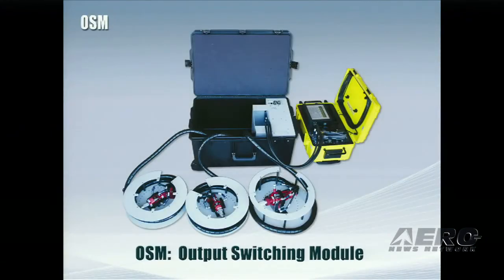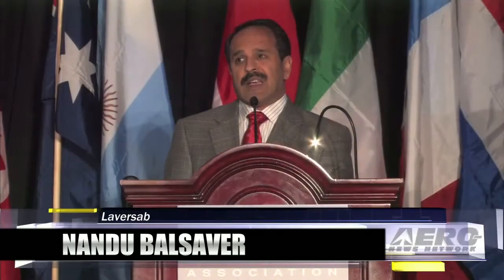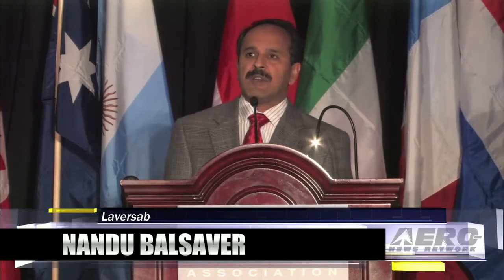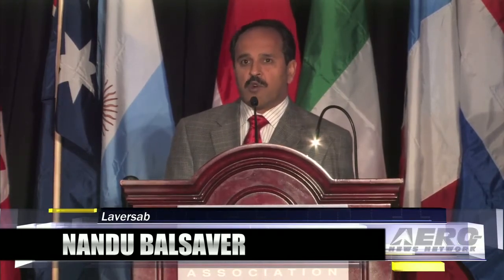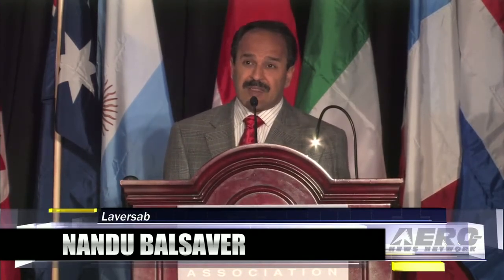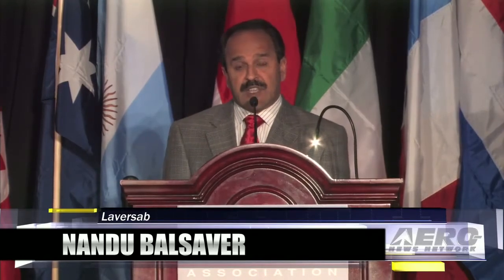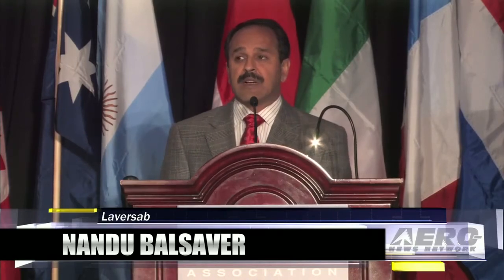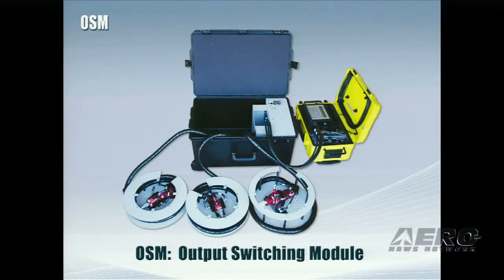The next product is what we call the OSM, which is really an output switching module. This product is meant for those of you who connect to aircraft that have smart probes. Typically, most of these aircraft have up to four probes per aircraft, and on each probe you've got four connections to make, so that ends up being 16 connections to the aircraft from your pitostatic tester.